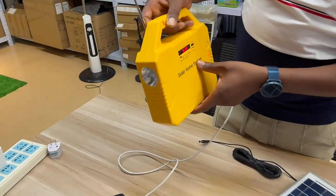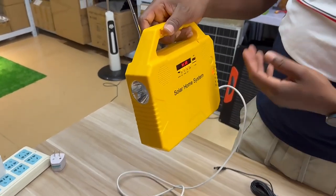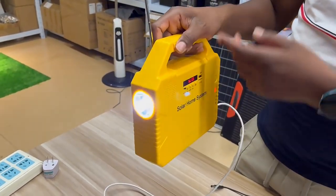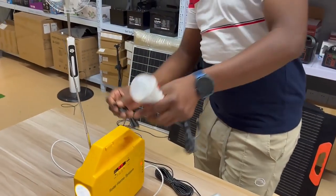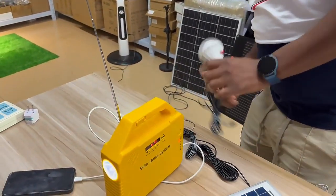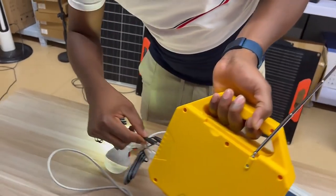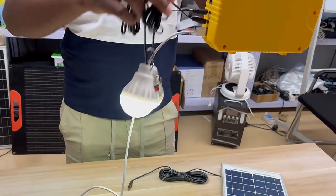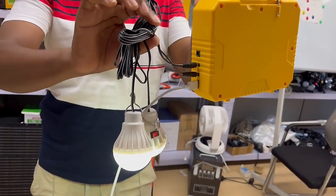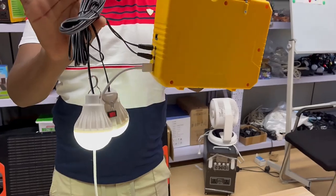So this one solar system is small but it has many functions — radio, phone charging, and light. At the same time you can connect two lights. So instead of just being a radio or Bluetooth player, you can use it as a light, and two lights at a time can be connected. There is also a torch, so three lights at the same time.